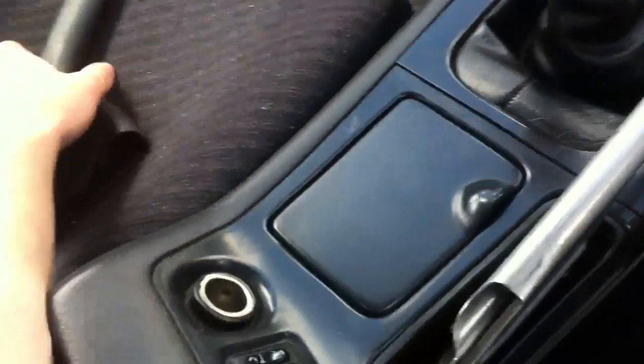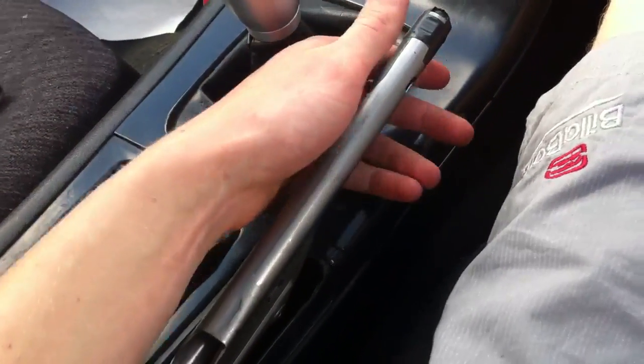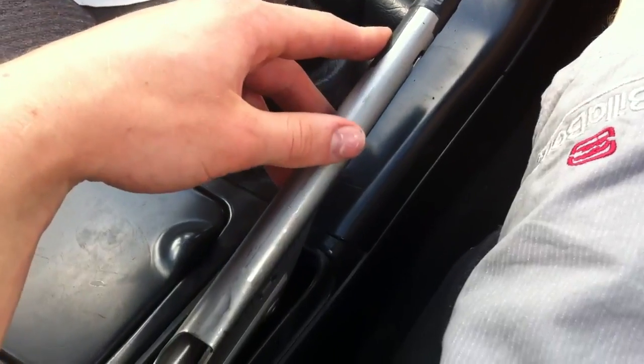Now you probably want to put the boot back on, which is a bit of a mission without the button because you sort of need it in the fully up position. You'll get it on and then it's nice and comfortable. And then after drift break, you can just take the electrical tape back off and you get yourself a handbrake again.